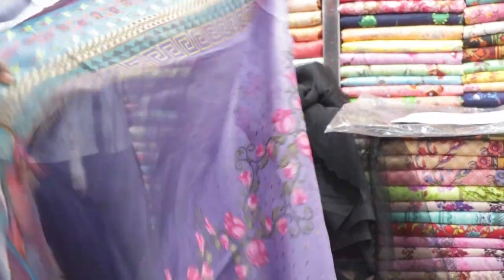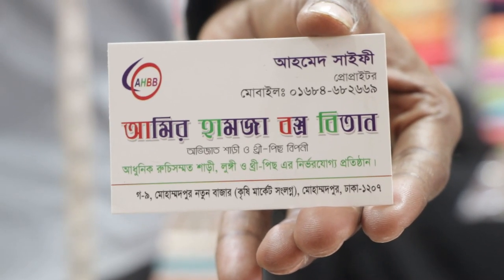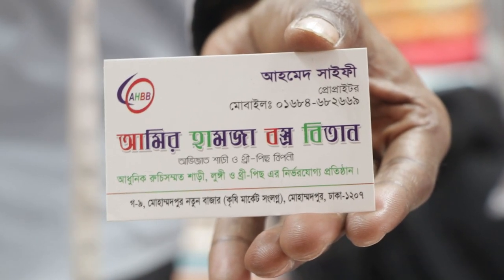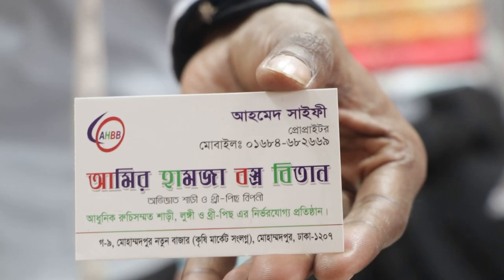We will show you the name of the shop. The shop name is Aamirhambja. This is a good shop name. The number is 06-8468266.